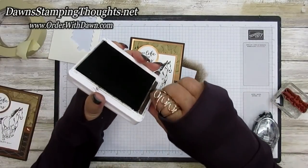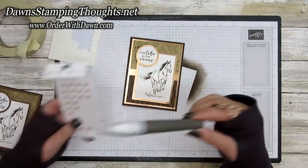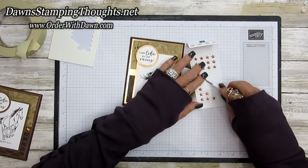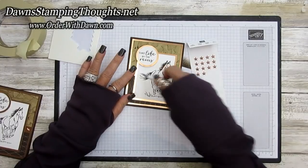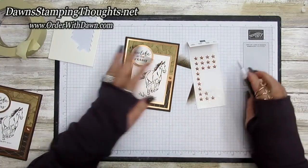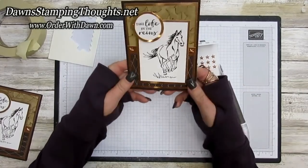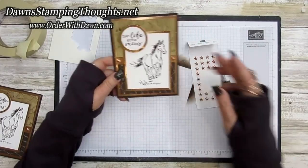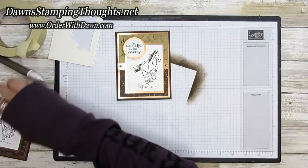One more thing — we're going to put some stars on the copper. These are the star designer elements, also in the holiday catalog. I'm just going to put one star on the little strip of copper. Oh my gosh, I love this card and I love that technique!